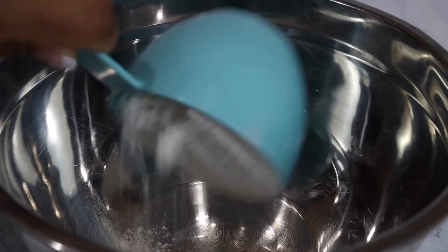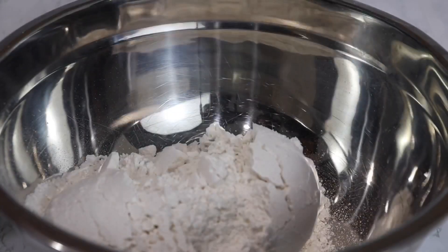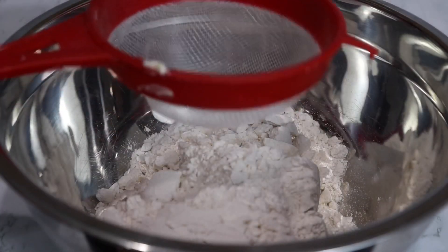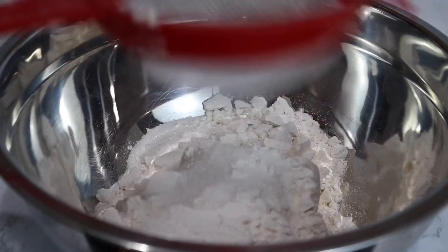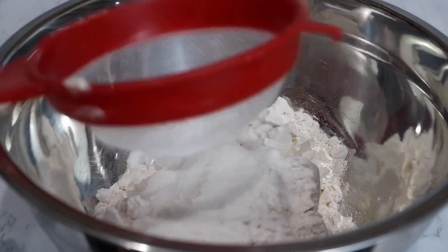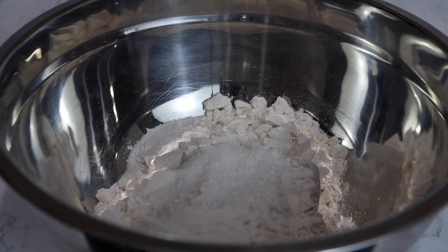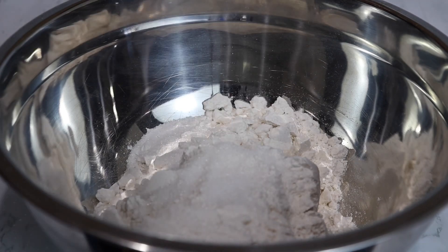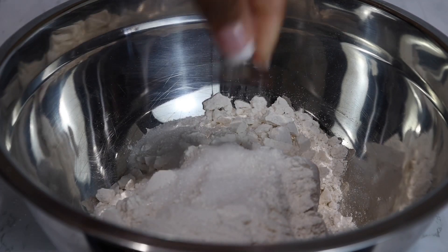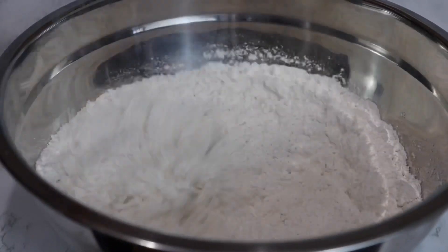In a bowl you're going to add all-purpose flour — I will have all my ingredients listed down below in the description box. Next I'm going to add in sugar and a little pinch of salt.